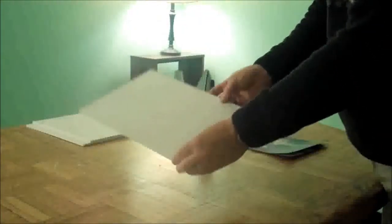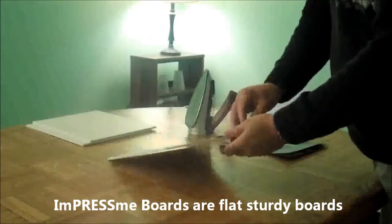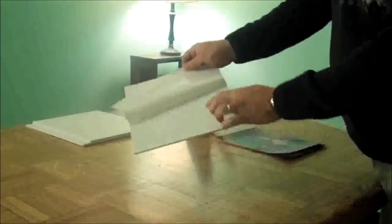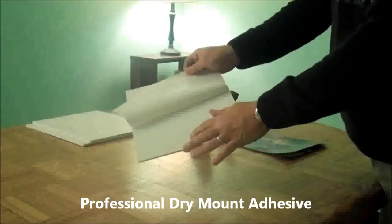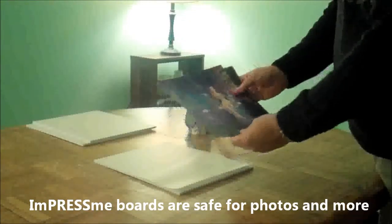Hi, today we're going to mount a photograph to our Impress Me foam board. We're going to use the same dry mounting adhesive professional picture framers and photographers use. The print we are going to mount is a color photograph, but we can mount any print on Impress Me boards.